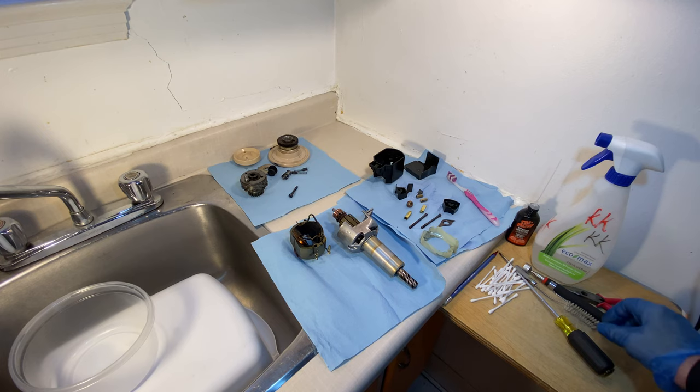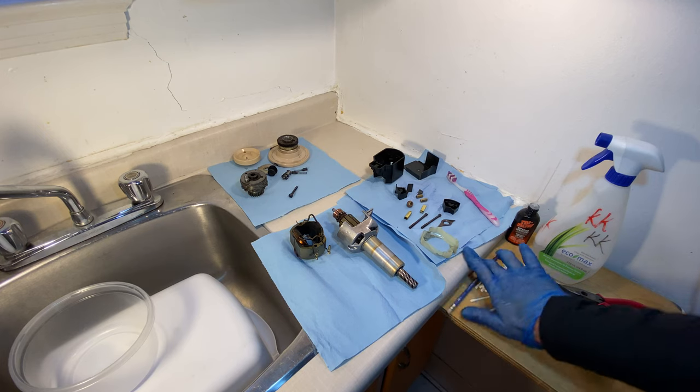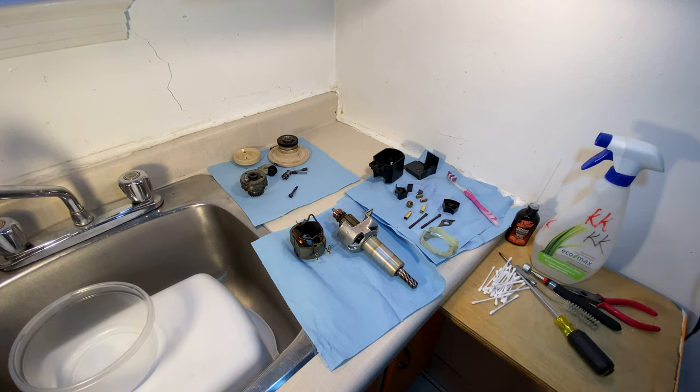Hello there my friends, this is Jeb Adams and I'm here in the kitchen studio today. I've got my setup here for getting some work accomplished.